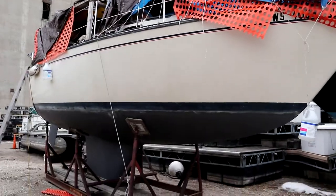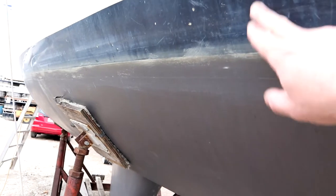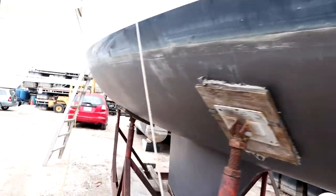It is March 24th and it is time to start getting my boat ready for the summer. It's kind of a nice day, 50 degrees, overcast. Here's the boat — the big question: what project do I start with? Maybe we'll start taking the covers off today, or we can start taking off this scum line. That would be a good project for today.